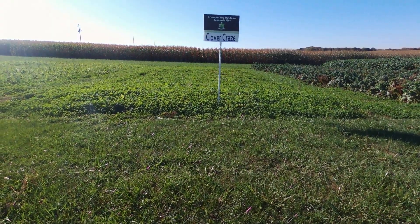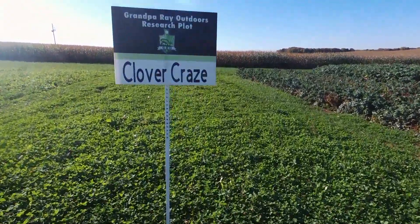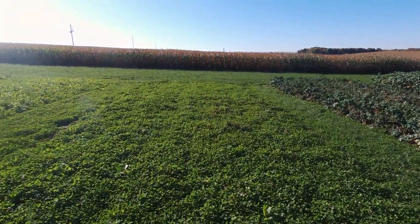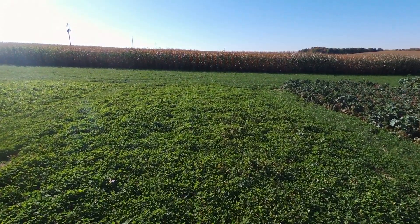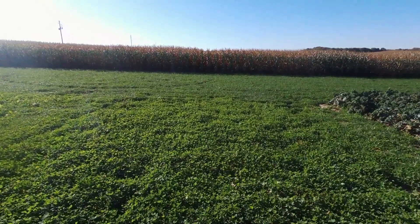Clover Craze is Grandpa Ray Outdoors' highly nutritious perennial clover blend, seeded at a rate of 7 to 10 pounds per acre. Clover Craze can handle wet areas well. It is multi-graze — when the deer eat it, it will regrow. It can last many years, and it's a perfect blend for frost seeding or over seeding.